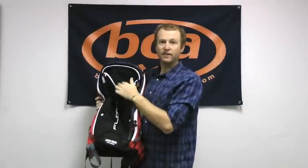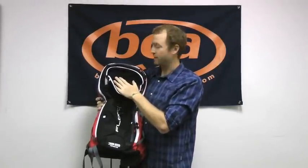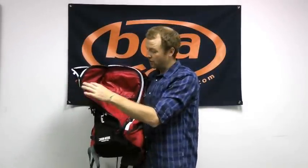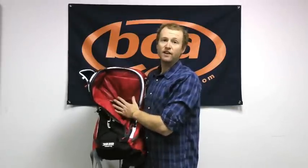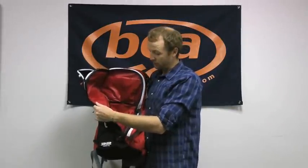Also on the front, we have a nice fleece-lined goggle pocket that's going to ensure your lenses don't get scratched up when you throw them in there. We also have this nice separated front pocket for your snow safety tools — so shovel blade, shovel handle, probe, skins, your snow study kit — really anything that maybe gets wet and you don't want touching the dried goods in your main storage compartment.